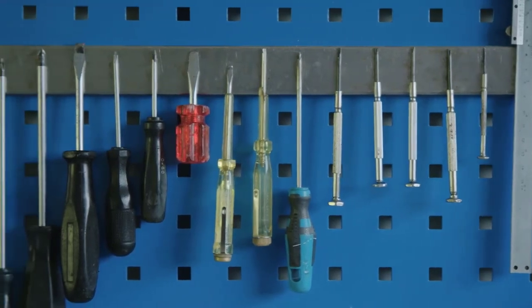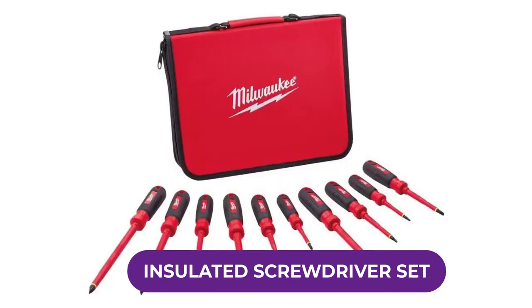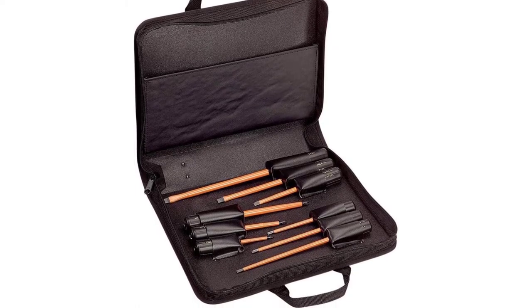Are you looking for the best insulated screwdriver set? In this video, we will break down the top six insulated screwdriver sets on the market. We have included links in the description for each product mentioned, so make sure you check those out to see which one is in your budget range.